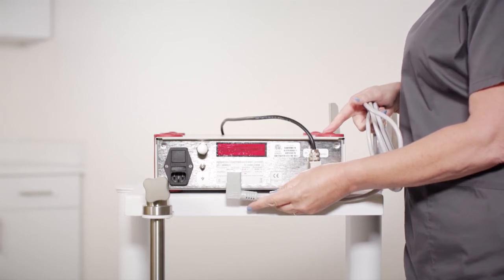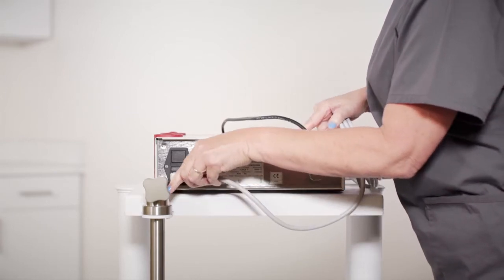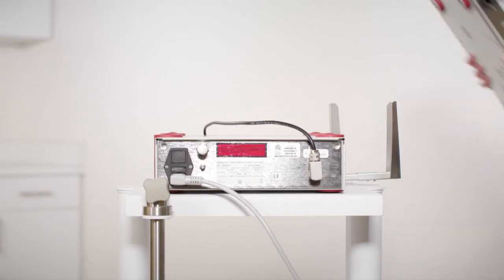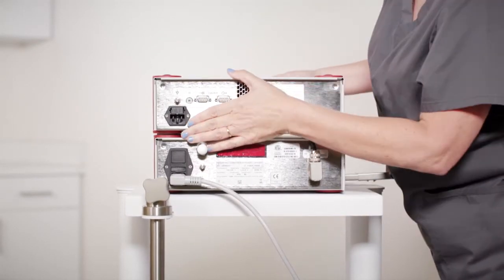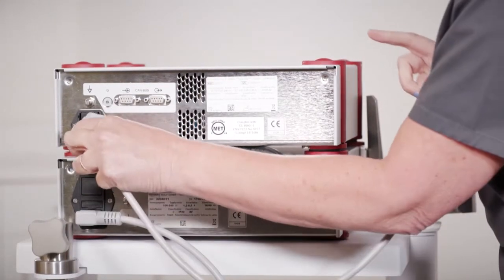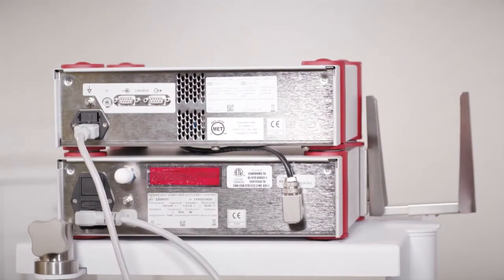Then connect the power cord to the suction pump unit. With the connection cable in place, stack the motor unit on top of the suction pump unit. Connect the power cord to the motor unit. Note that each unit has its own power cord.